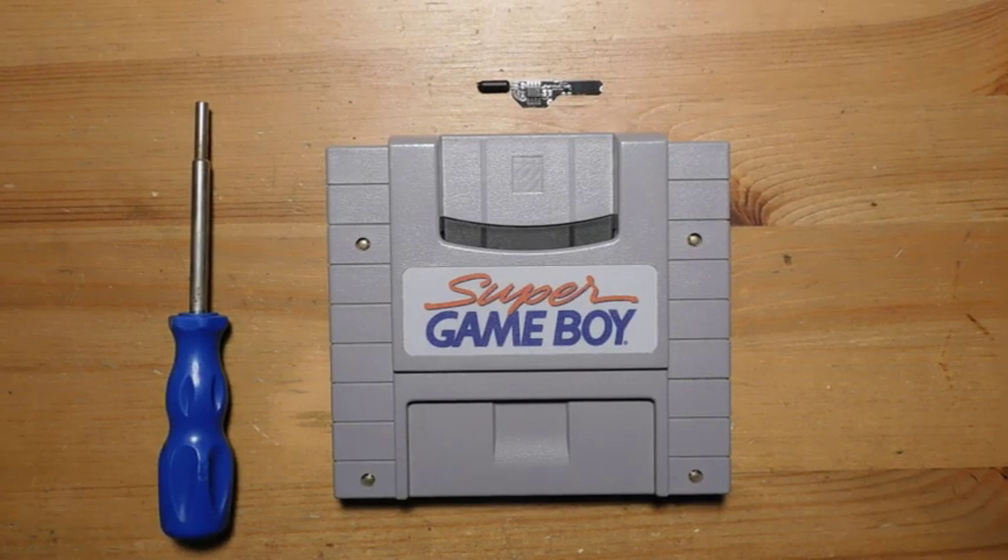Hey, welcome back to Fix It Friday, the weekly YouTube series where we talk about video game console repairs, mods, and restorations.